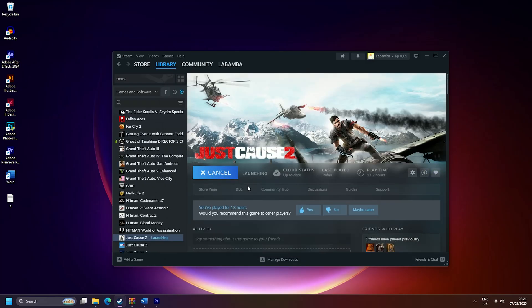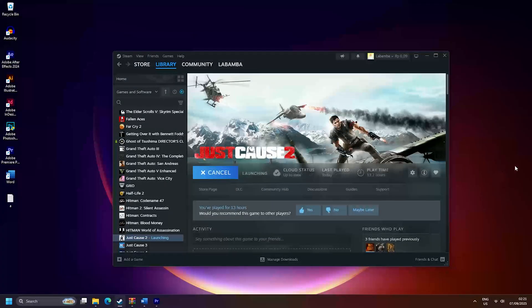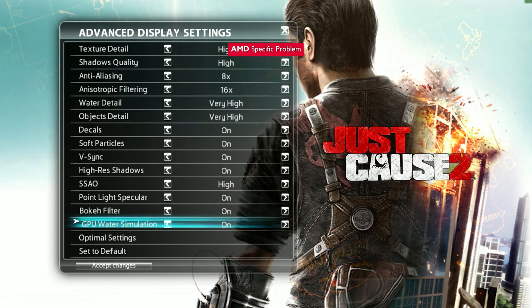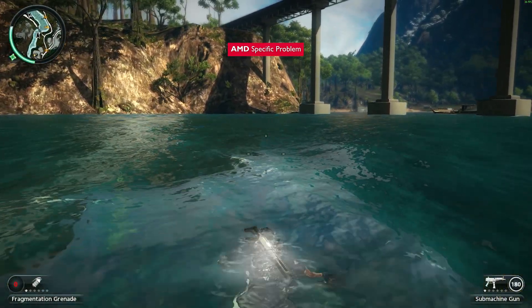In Just Cause 2, you might face a crash. Use the listed command in the launch parameters. If you can't see the water simulation option, choose your secondary card as the primary GPU, then launch the game. Beware of performance impacts though, especially if you're using a low-end GPU.